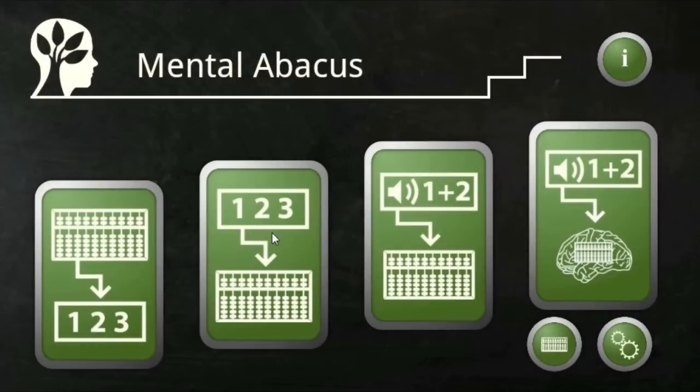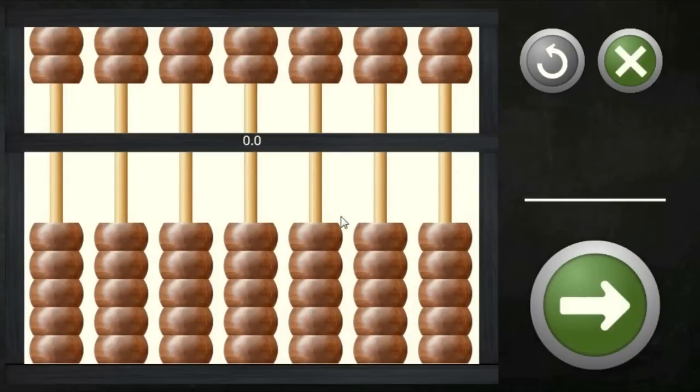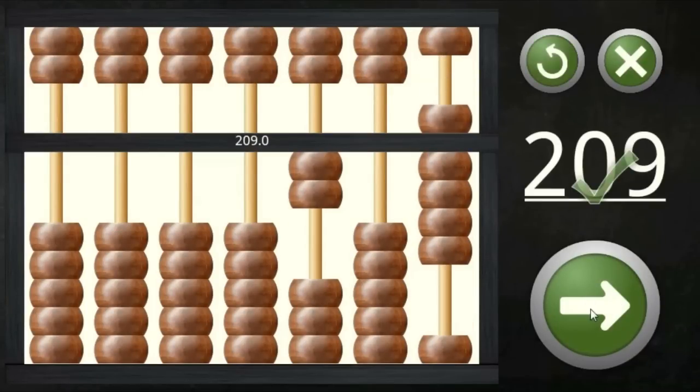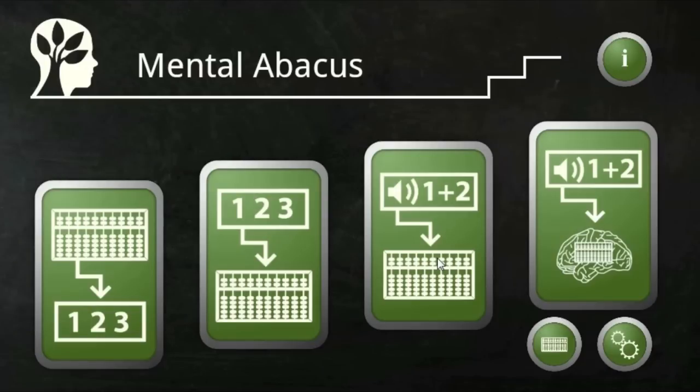The next exercise is about quick perception of numbers. You get a glimpse of the number, keep it in your head, and put in the answer on the digital abacus.